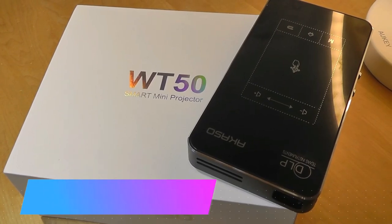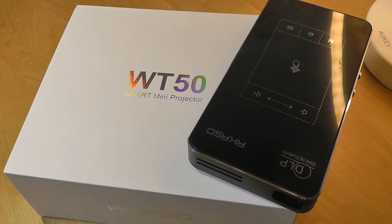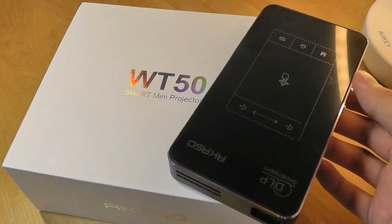Hey all, OSReviews here. Today we're taking a closer look at the Akaso WT50. This is a smart mini Pico projector that has a built-in Android operating system, which allows you to directly view YouTube videos and Netflix videos without even connecting to anything. It supports wireless screen sharing if you have something like a smartphone, Android or iOS, that you want to mirror over without wires. It can also be used as a traditional connected projector using a full-sized HDMI port.